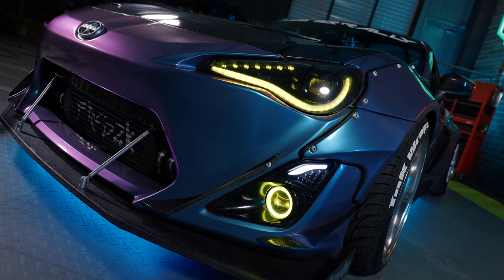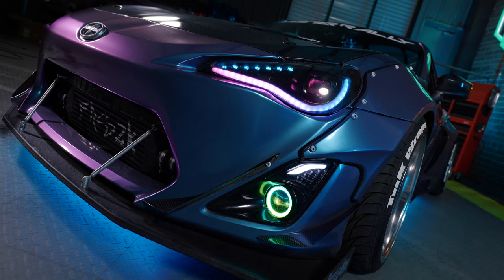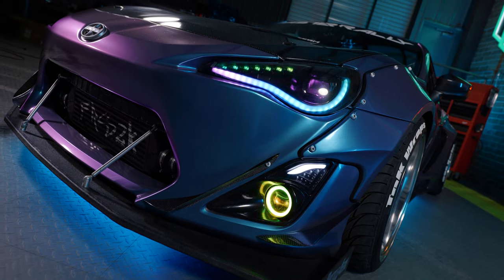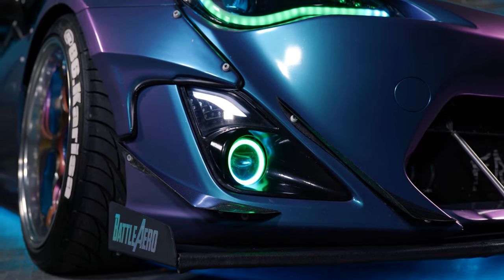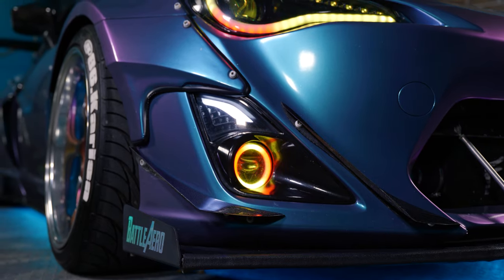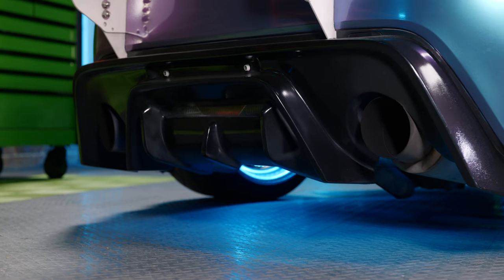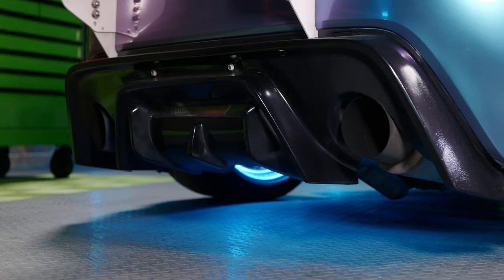My headlights are actually retrofitted so everything here changes — I've got RGB, I can do different patterns, different colors, solid colors, and flashing. They are retrofitted by my sponsor Intimidation Lighting, located in Minneapolis, Minnesota. The fog lights are also retrofitted so they stand out a little bit more than the average Morimoto fog lights and headlights.